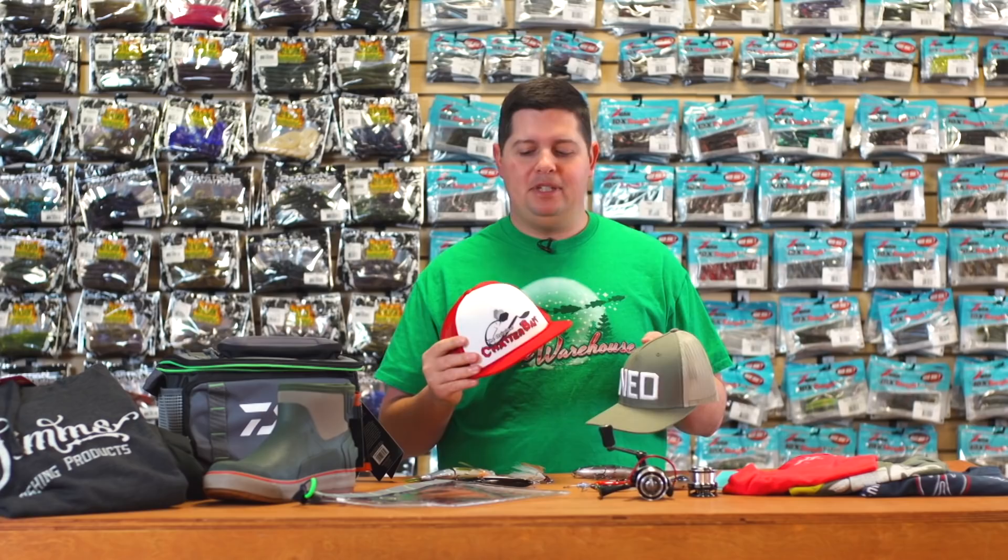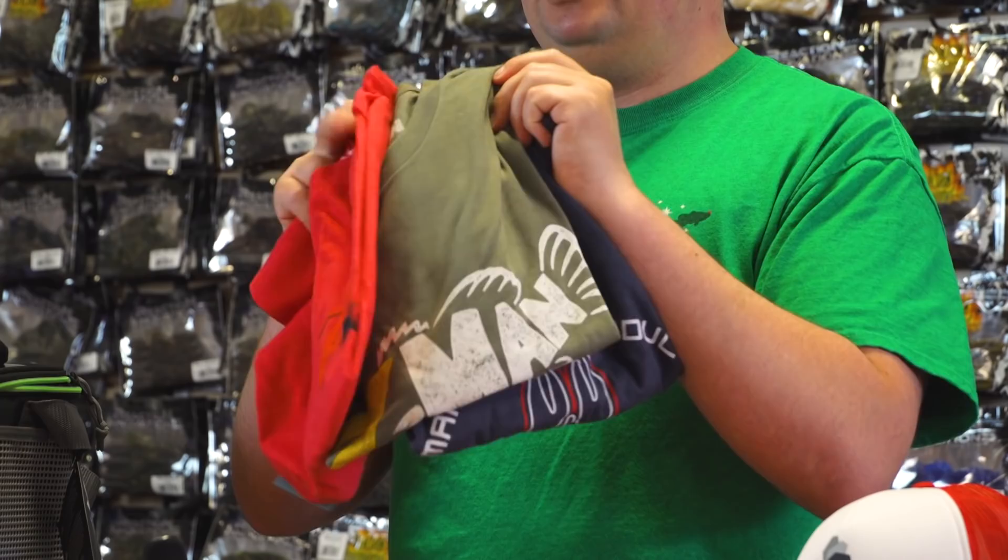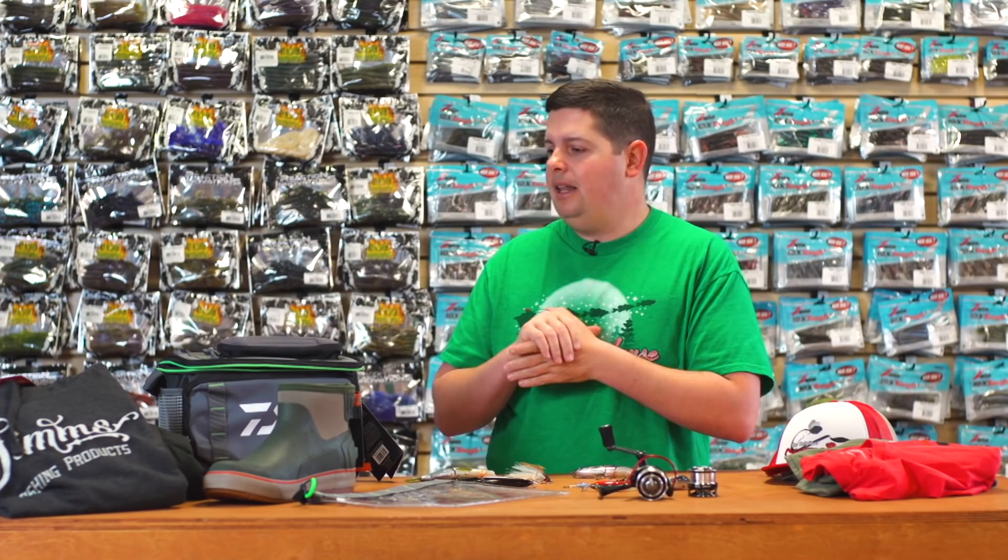We've got a bunch of new apparel — great for the holiday season. From Z-Man we got new hats: the foamy ChatterBait hat, the Ned hat, and a bunch of new shirt designs. Make sure you go on the website to check out all the new shirts. They are the cotton-poly blend shirts, super soft, super comfortable, and not going to shrink up like straight cotton shirts.